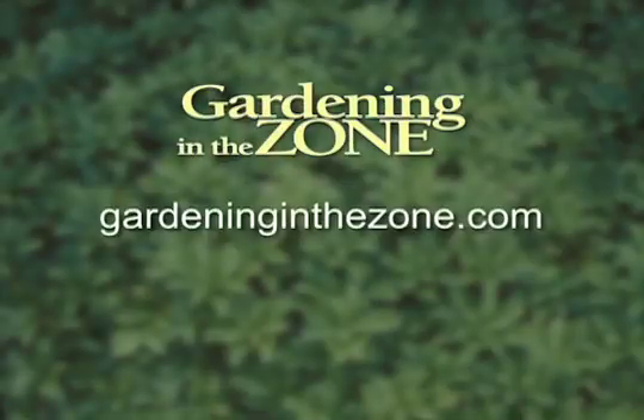If you would like more information on renovating strawberries, be sure to log on to gardeninginthezone.com. I'm Liz Gilman.